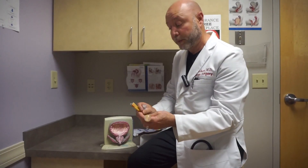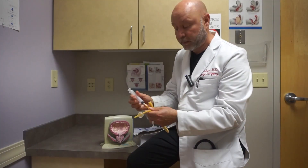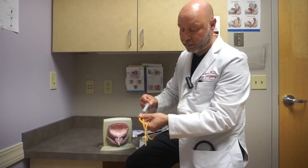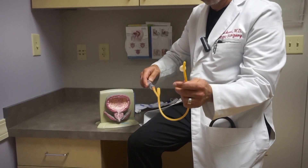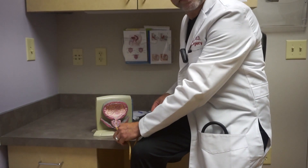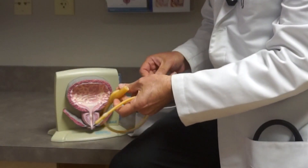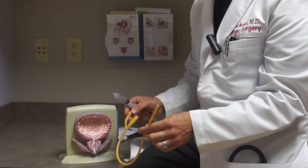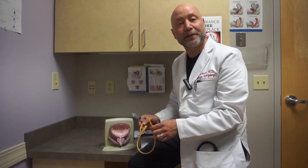Same idea for a man. When we want to remove the catheter, we stick the syringe back into that port, pull the fluid out of the balloon, collapse the balloon, and the catheter can come out. Oftentimes we do this for you, but there are some times that we'll ask you to be able to do it yourself at home. I just wanted to give you a little summary so it makes a little bit more sense.